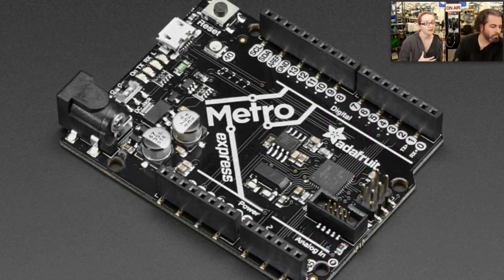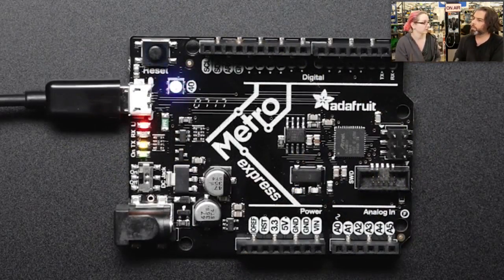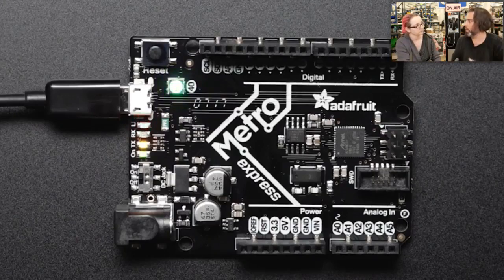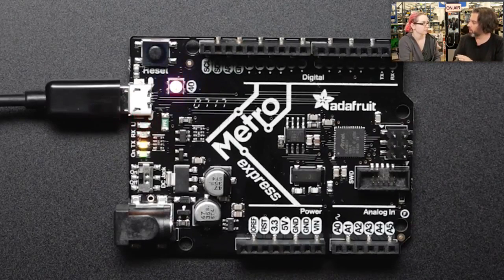It has a two megabyte flash chip and a NeoPixel, which makes it great for Python. When you plug it in, that two megabyte flash chip shows up as a disk drive — you get a two megabyte USB key and store all your Python files on it. You edit files directly on the board: no compiling, no uploading. It just works. You open a text file, change something, hit save, and it's running. It's freaky — once you do that you can never go back.